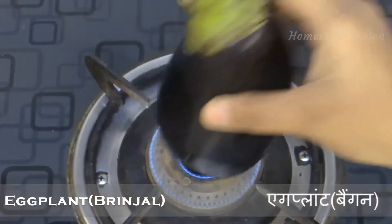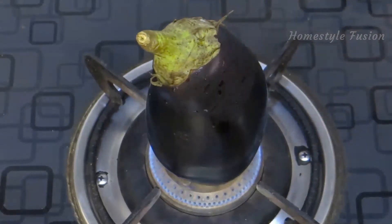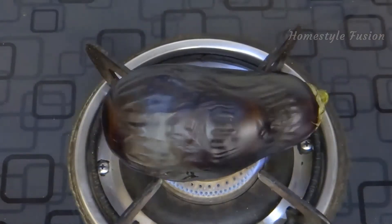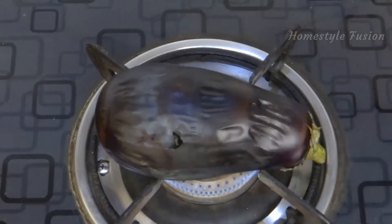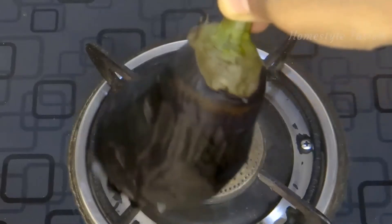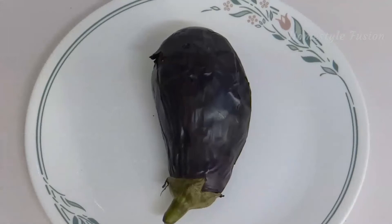Clean the eggplant and place it on the burner on low flame. Heat it completely on all sides. Now the peel has become soft. Keep this aside and let it cool down.